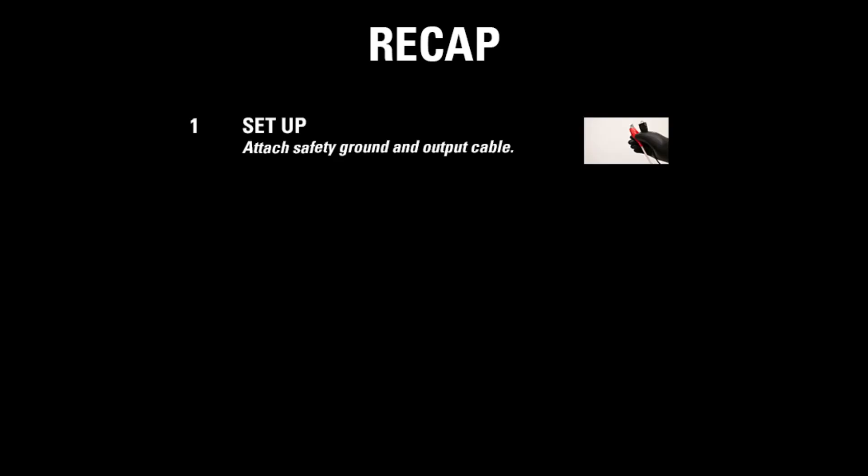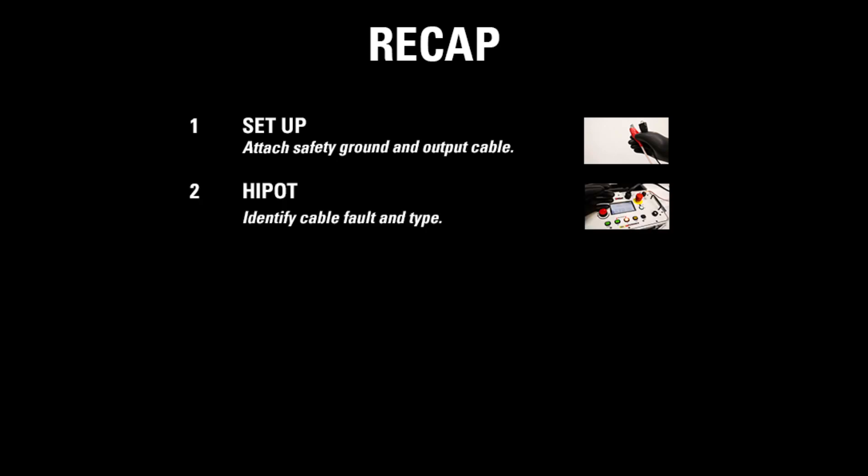To recap, there are five main steps. First, set up the X-Wave — attach the safety ground and the output cable. Then use the high pot mode to identify the cable fault and type.